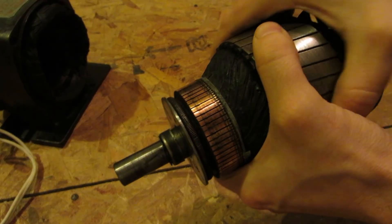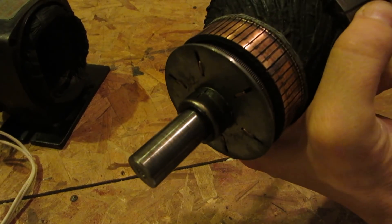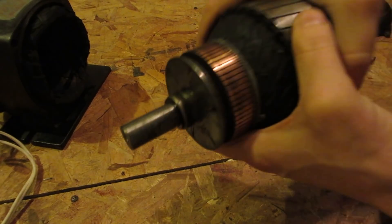It's really neat. It's too bad the brushes don't pull away, but what are you going to do — it's my first repulsion start induction motor. I'm not going to complain.